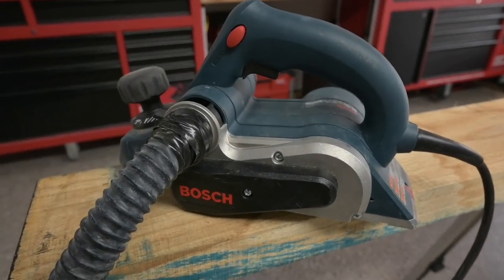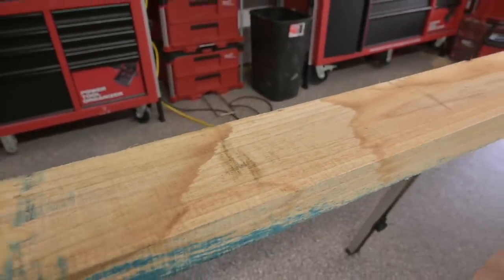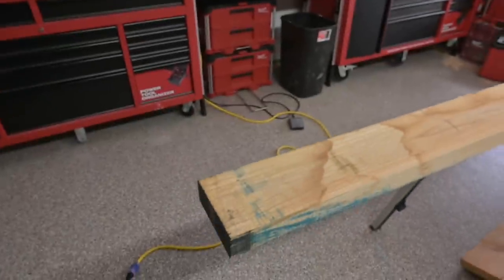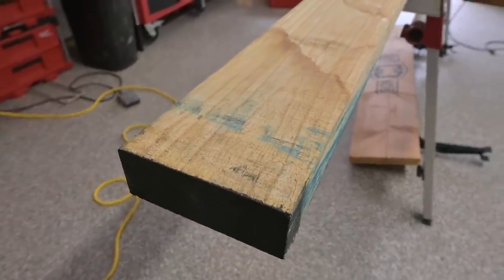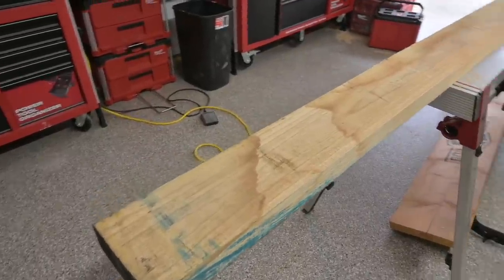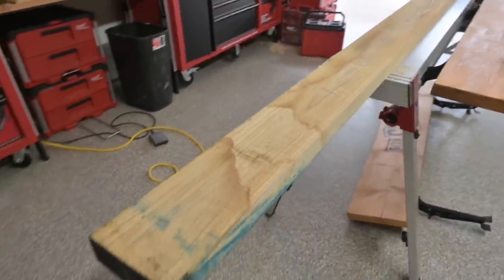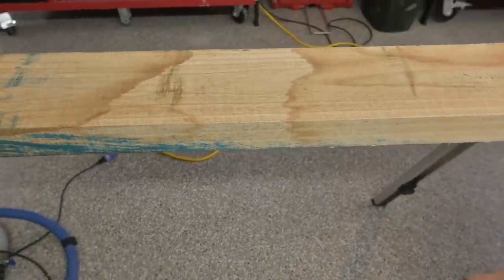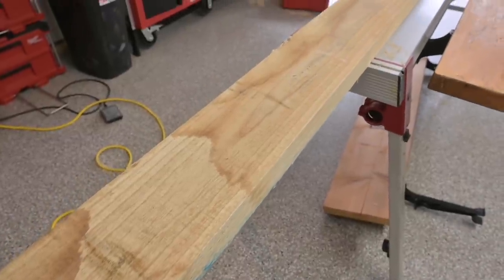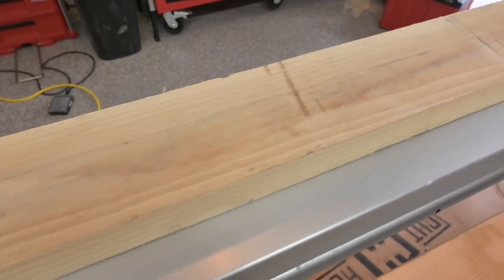It's going to be this handheld Bosch planer against this eight-quarter rough ash. The problem is this planer blade is only about three inches long and this material is just over five inches, so I'm going to have to make multiple passes. There will probably be mill marks after I pass it with this small blade, but I should be able to clean this up pretty good. I want these beams to be as smooth as possible because the whitewash ceiling already has a rustic element — I don't want it to be too much.